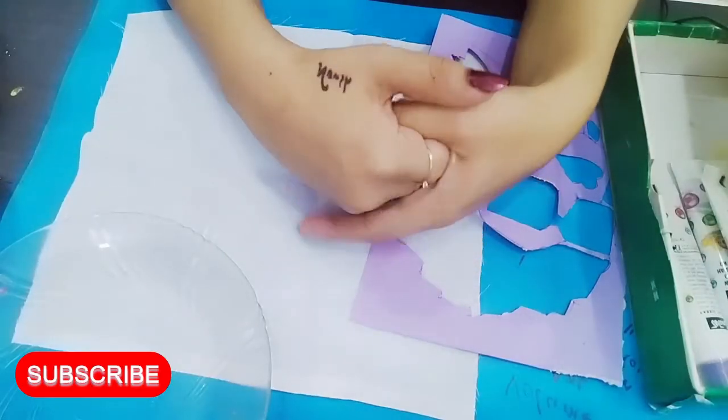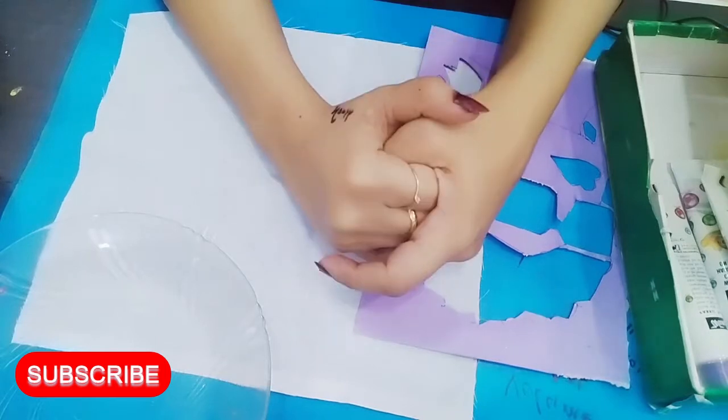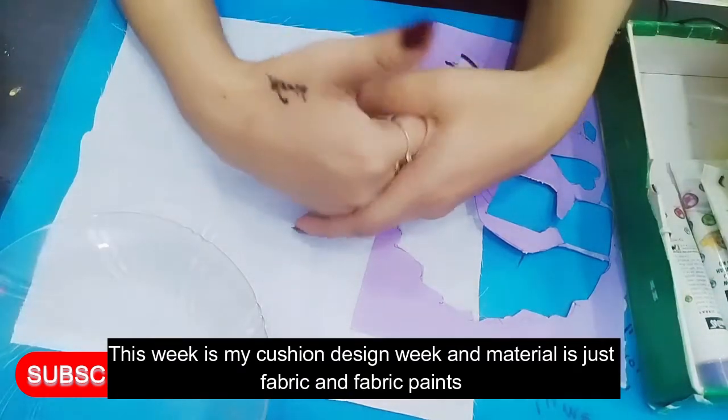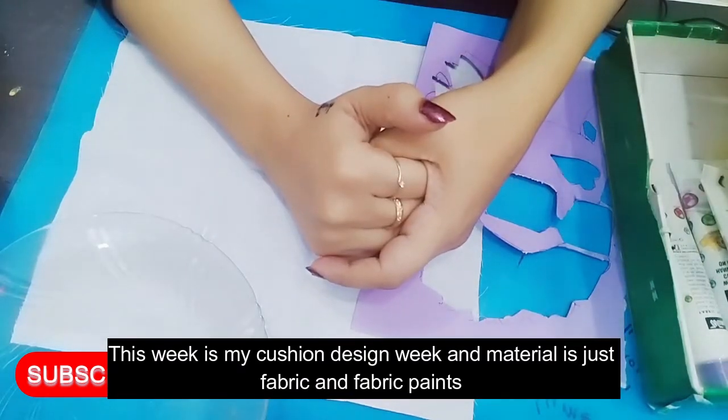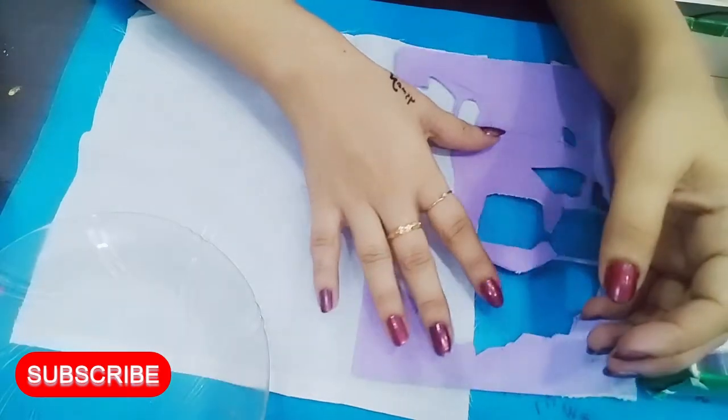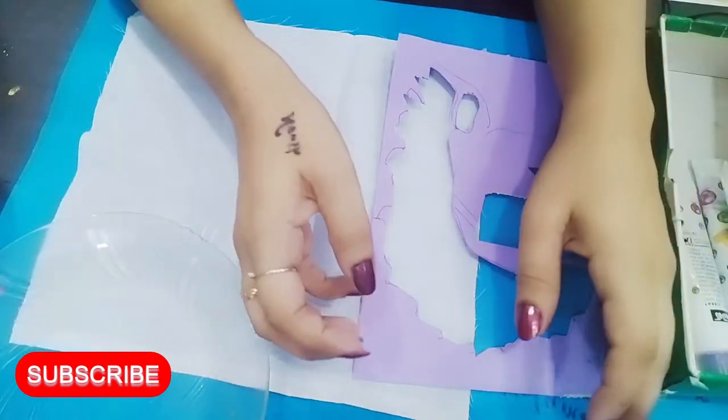Hello everyone, my name is Noshin Haider and I am in Noshin Studio. Today's project — I have put a post on the community — will be our week. It will be a week of cushion designing. I work on this project and it will be a very trendy design.